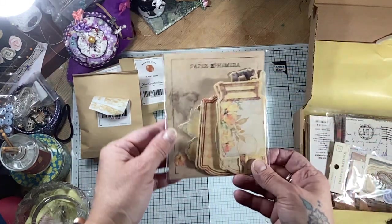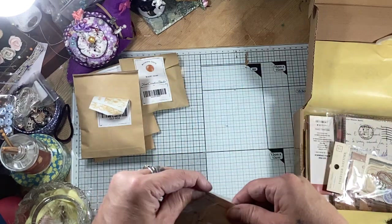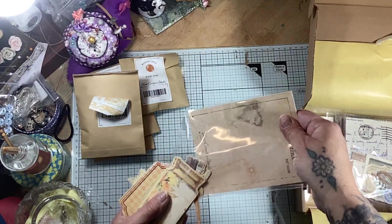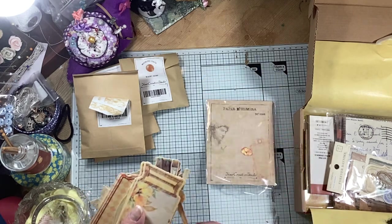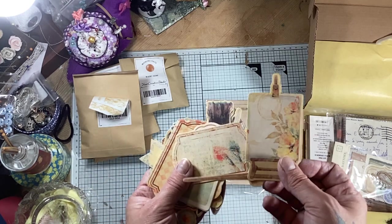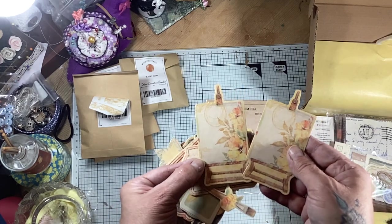And next we have paper ephemera. Look at the colours - these colours are beautiful, very spring and summery. So we've got teeny weeny pieces here. That's a little flower. Oh look at that - that's a paintbrush with a little flower on it. And we've got easels. I mean you don't have to use these in like an arty sort of themed journal.